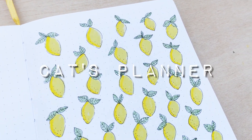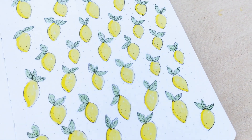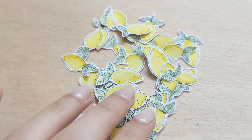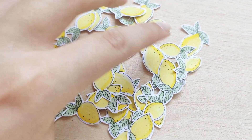Hey guys, welcome to my very first doodle tutorial on my channel. I made these lemons for my August bullet journal and I decided to make a step-by-step video about how I made them and the supplies I used, in case you want to recreate this theme and want to know how I made my lemons on my bullet journal.